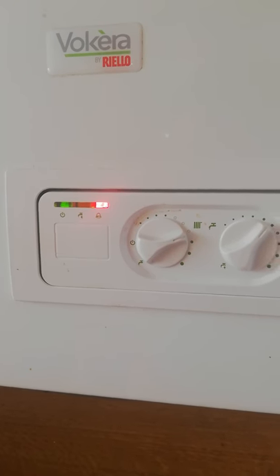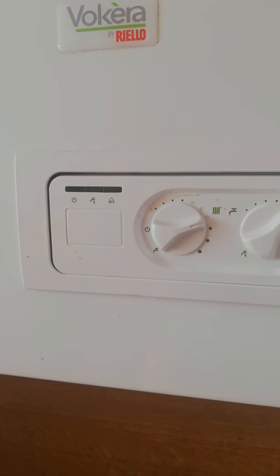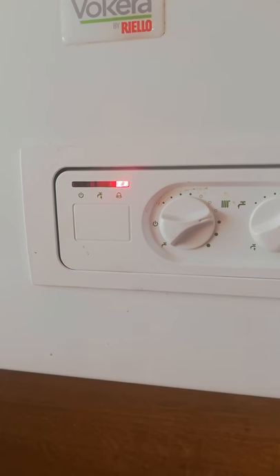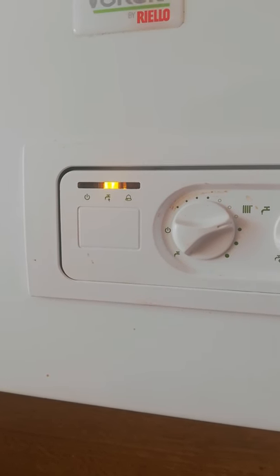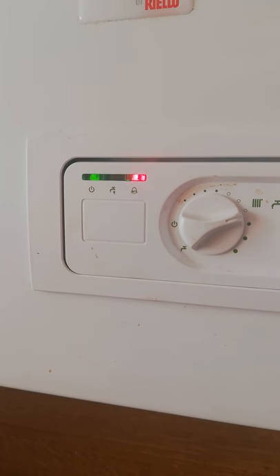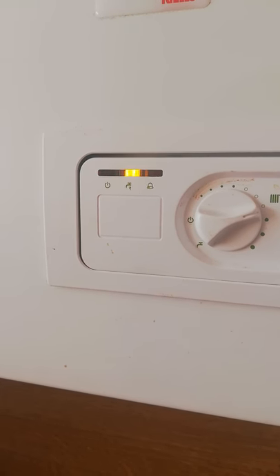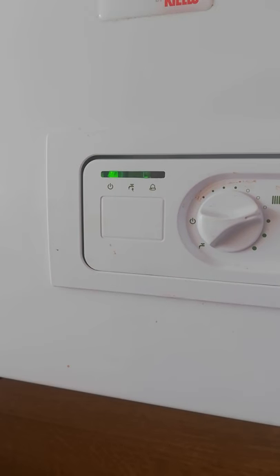Fingers crossed. This is the first time it's switching on so I'm just going to assume that it's fixed. Come on.